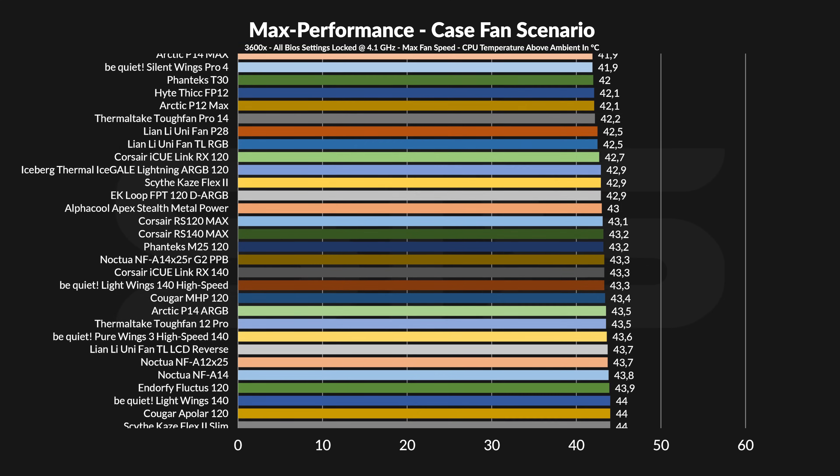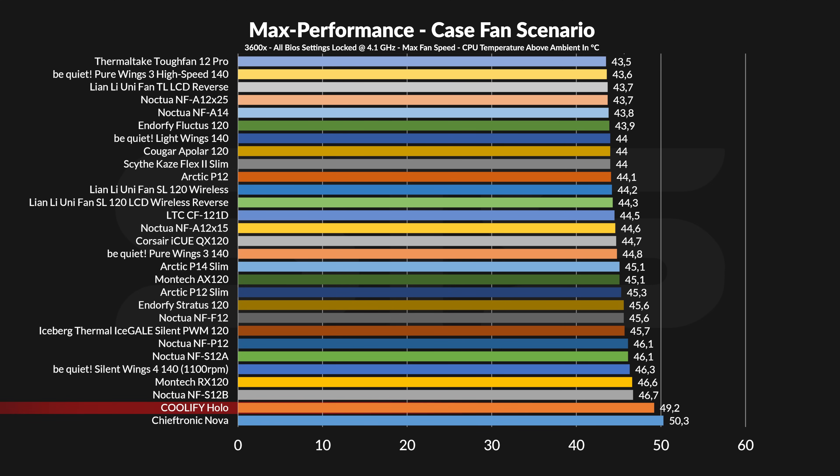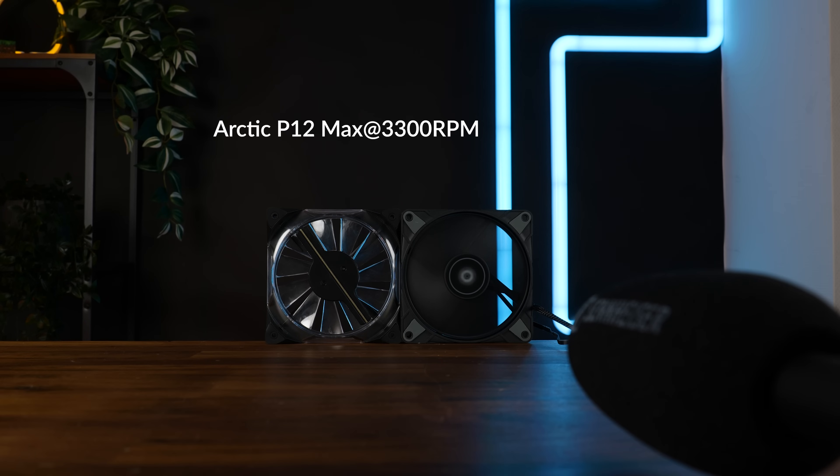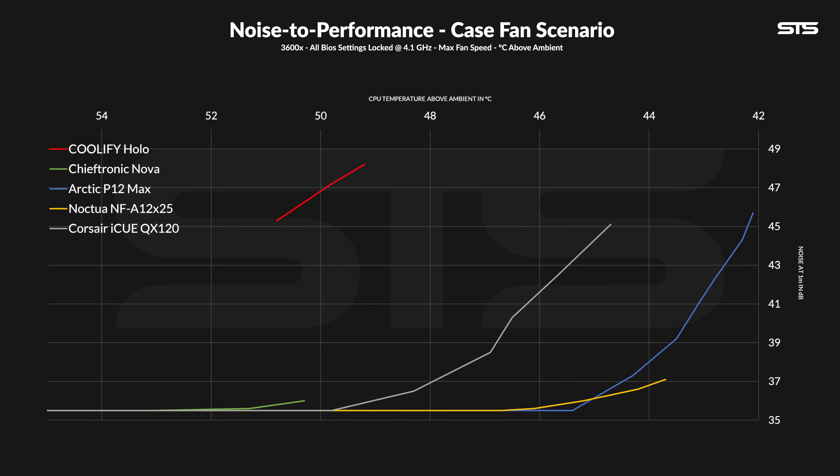Performance-wise, this is bad. On our case simulator the holo fan managed to keep the temperature at 49.2 degrees C above ambient. It might be ridiculously low for the speed, but the Cheeftronic Nova spinning at half the speed were slightly worse than the holo fans — so there's that. But oh my god, the noise. On the noise-to-performance graph we got the good fans, the overpowered fans, the bad fans, the really bad fans — and then we got the halos. The offset from any other fan is just brutal.